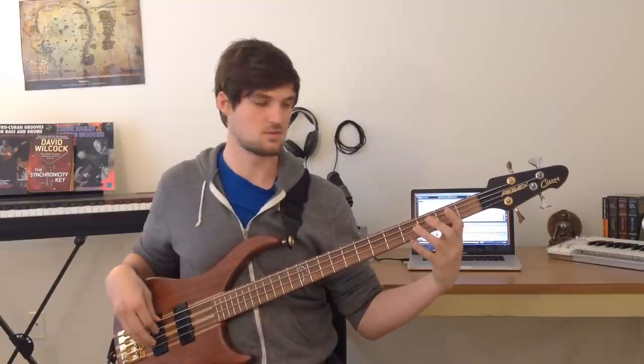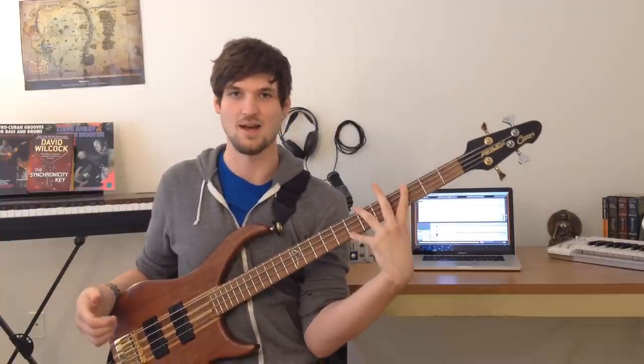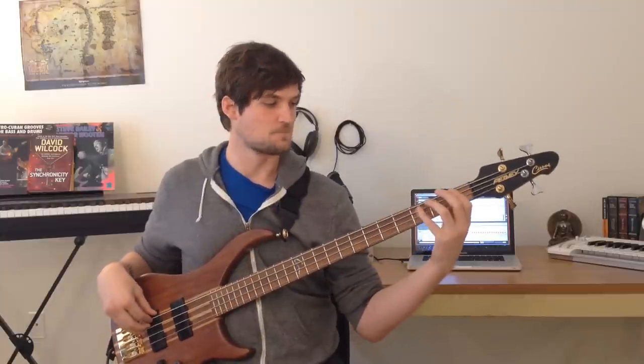The idea is to play every note within one position — three notes per string. Our first position starts on an E and goes up to a B. The next position starts on C and goes down to F. The next starts on G and goes up to D. They're all basically about an octave and a fifth in size, because that's how many fingers we have and how big human hands are — that's just how it works out on bass. Every position, three notes per string, all within the C major scale.